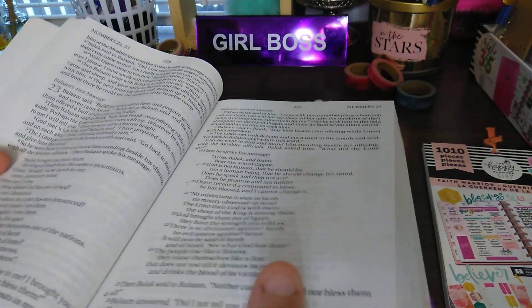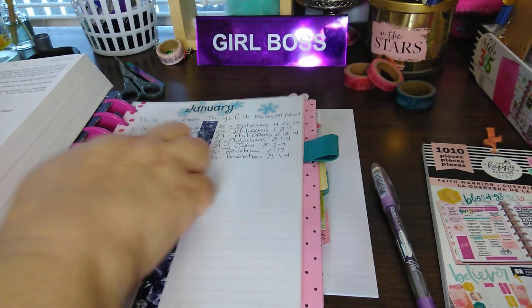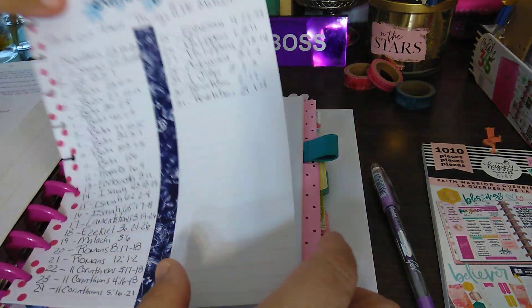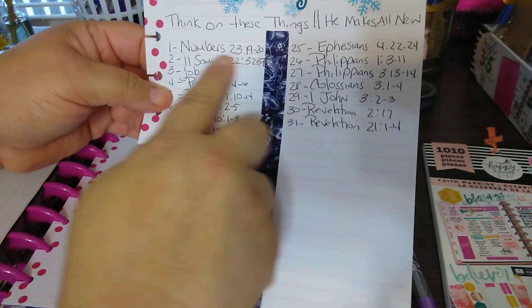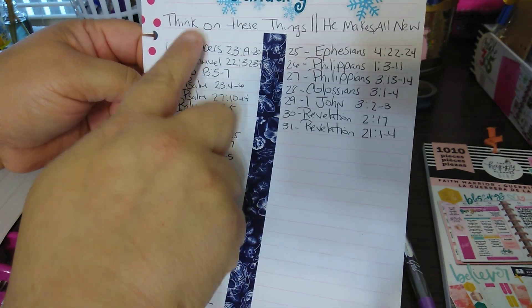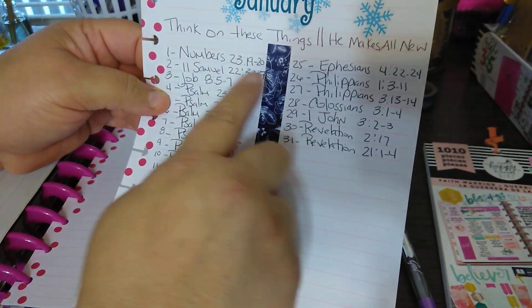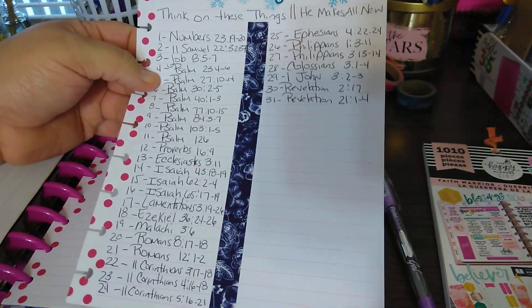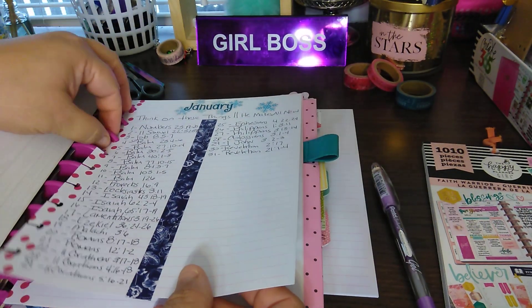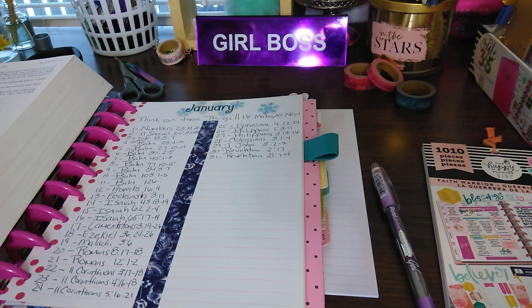So if you're interested in this kind of video, please keep watching. I already have the papers that I'm going to be using. I'm going to link this in the description below. So if you're interested in daily scripture writing, I will do the January 'Think on These Things, He Makes All New' one, and then daily I'll give you a new one. Or I may just do them all and link it below.